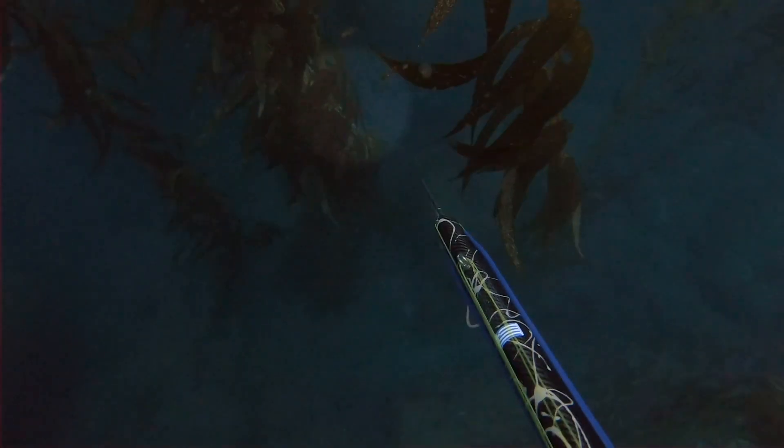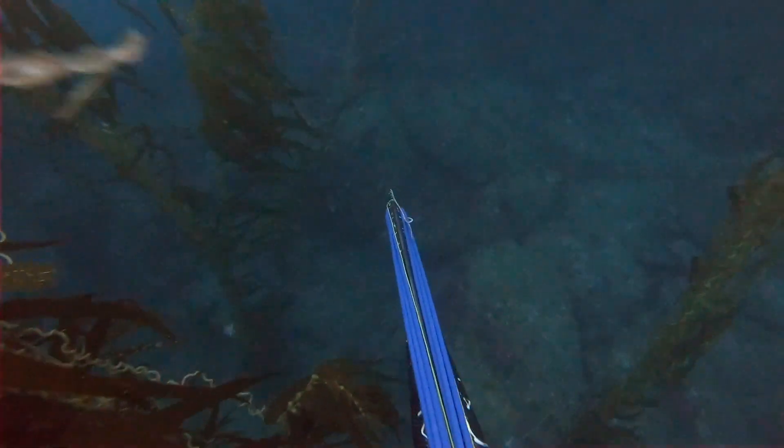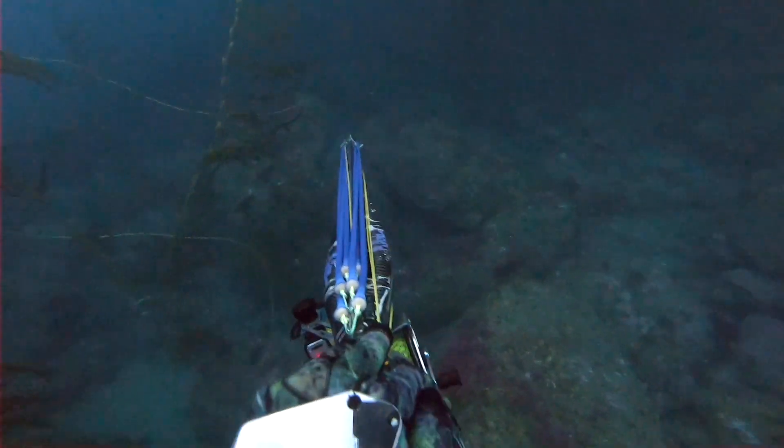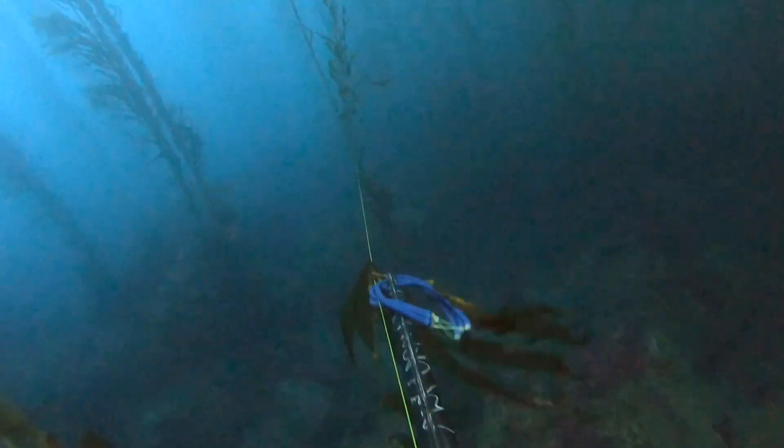Something dark — and then I realize that's a white sea bass, and it's a shot. But he's in front of the rocks, so I need to drop lower until he clears it. Yes! Connect!